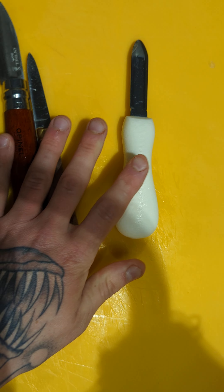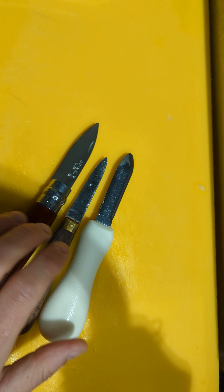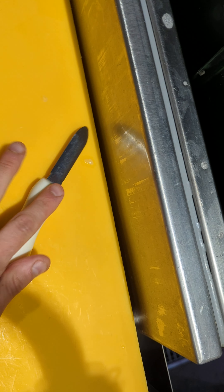We'll start with the oyster knife — I've got three different types. They're all essentially for different sized oysters and they all serve different purposes, for some different shaped oysters as well. So that's those three oyster knives.